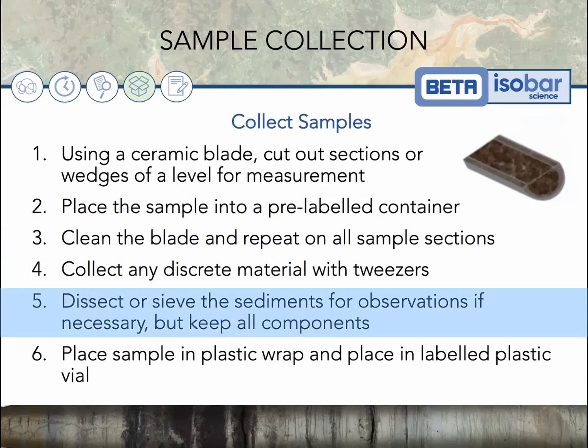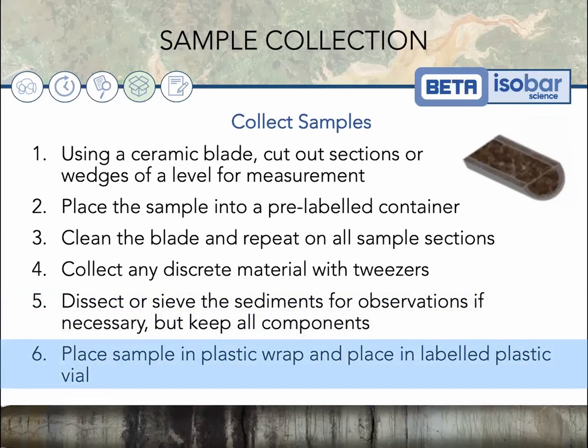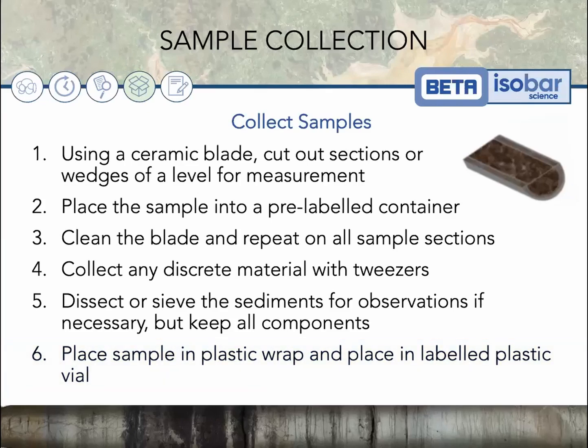You can dissect or sieve the sediments for observations if necessary, but make sure you keep all components from the slice. When you're ready for analysis, place the sample in plastic wrap and into a labeled plastic vial. The exact packaging recommendations depend on which isotope you're measuring, so make sure you check this before submission.